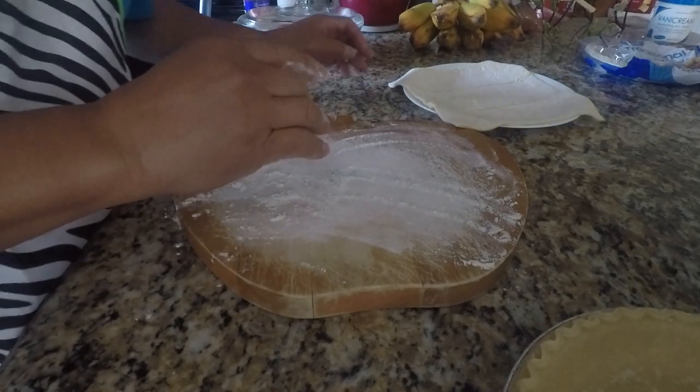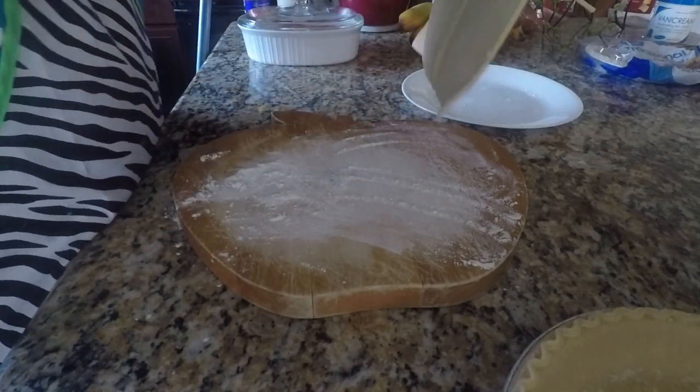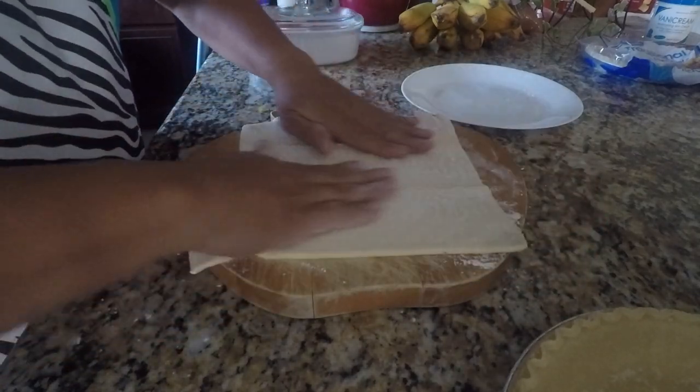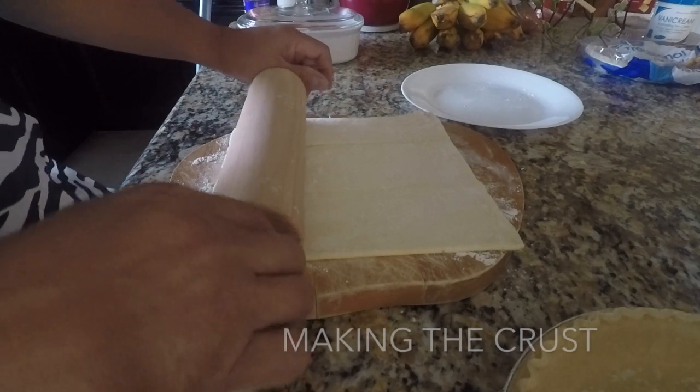Hey, we are making Boko Pie. Made in Stockton. We are making the crust.